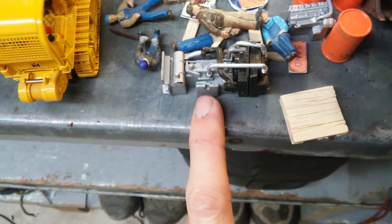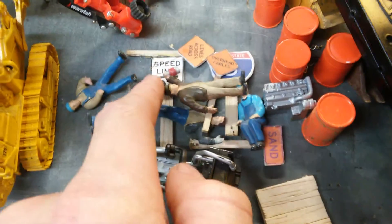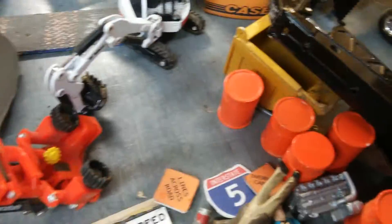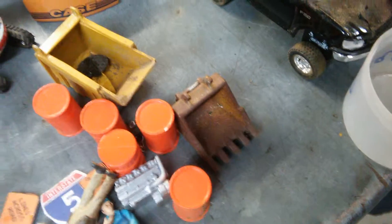671 inline Detroit diesel, 1:50 scale — engine block, radiator, and everything. A whole bunch of little people figurines. Speed limit sign, a whole bunch of these little signs. Another engine block. Barrels, traction zone barrels, a bin box. There's the original bucket for that excavator — it'll go with it. Pallets. 1:50 scale pickups.